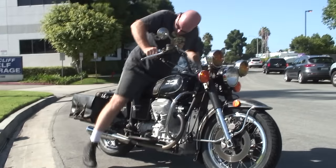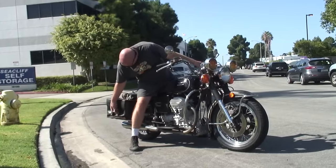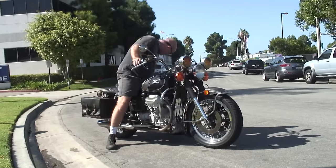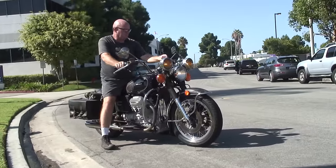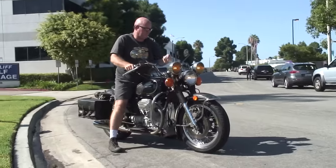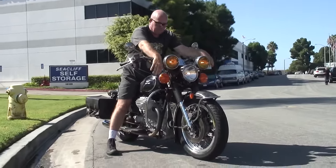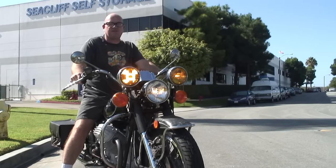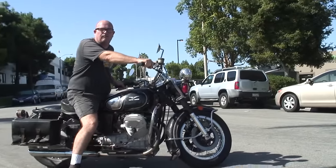Let's see how she sounds. Make sure I get these bags strapped so they don't fly up on me. Spotlights, four-ways — all that stuff works. Let's see how she sounds taking off. Thanks guys, and check out cycleguard.com. Thank you.